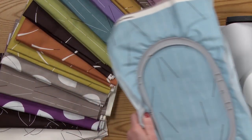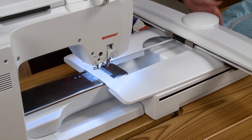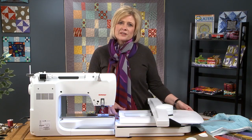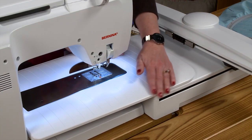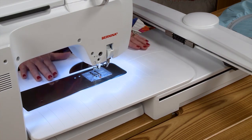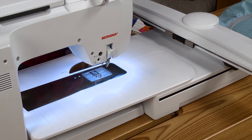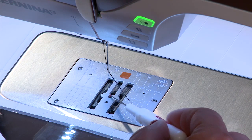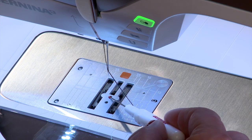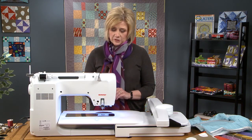Now let's talk about the sewing machine and how we change it to make it embroider. Here we have the Bernina 750 with the embroidery module already attached. Because we are making a quilt project, we want to put the slide-on table on the machine to give us more surface to work with — it will support the quilt as we're quilting. I'm also using a straight stitch needle plate, which means the opening by the needle is just a single opening rather than a large slot. This will help stabilize your needle as you are embroidering your project.